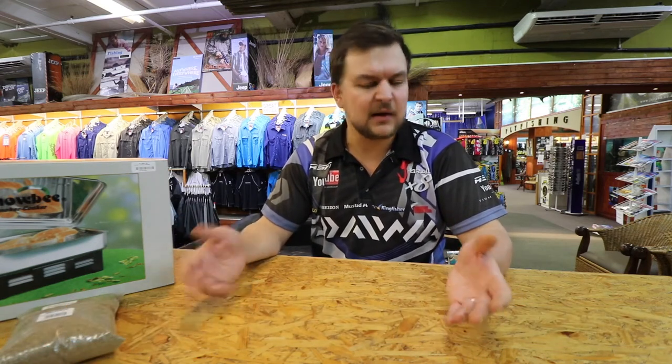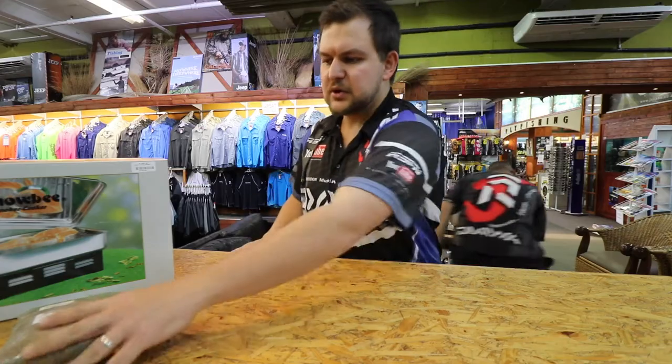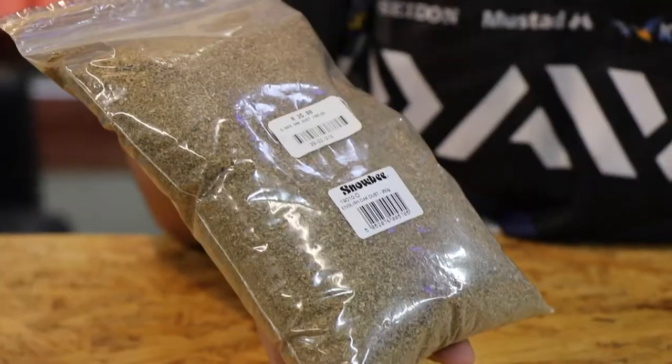Hey guys, I'm back again. I'm just going to run through the actual smoker itself — we do wholesale these, so any of your major fish shops or any shop that's really going to be stocking quality products is going to have our Snowbee stuff there. Let's start off with this: it's our Snowbee smoke dust.